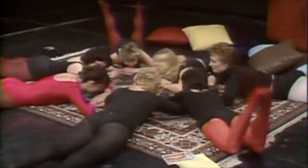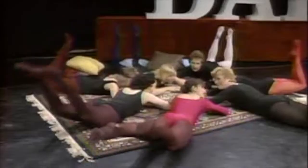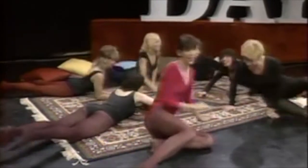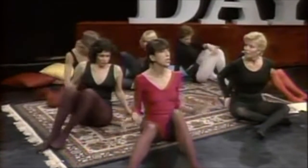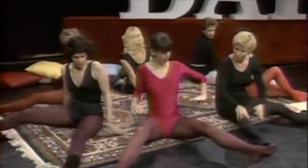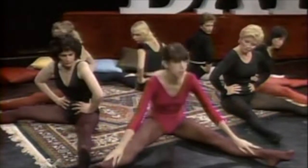The nice thing about 'Thin Thighs in 30 Days' is it gives you a nice, sexy, firm rear end. And if anybody watched Miss USA last night, we know how we all long for that! Okay, now the next two exercises are wonderful for making pants fit great. The first one is called the 'Wing Kick' — hands on the hips, spread your legs out comfortably.